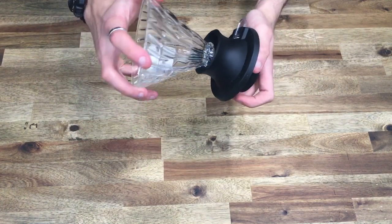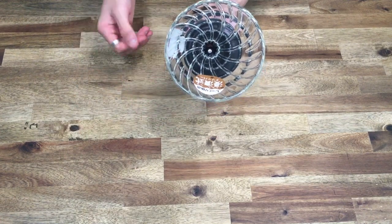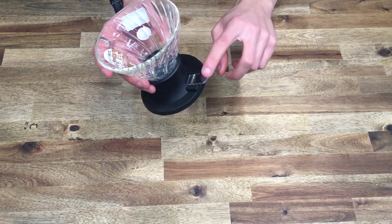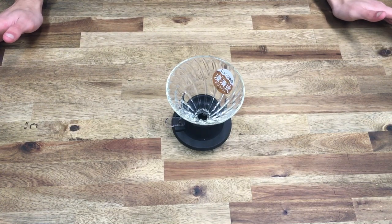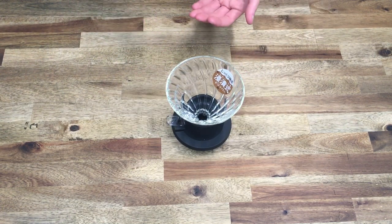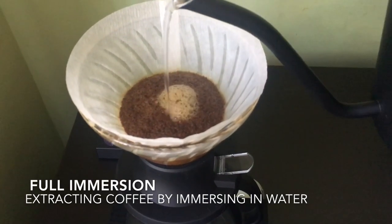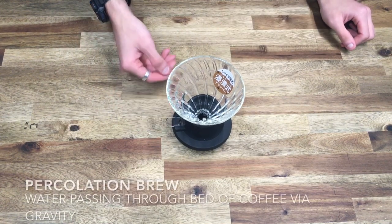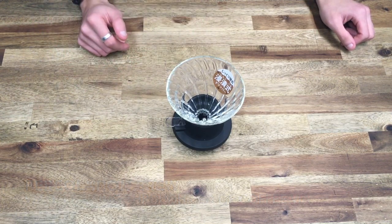The switch just sits into place. This is exactly the same as a regular glass V60 — it doesn't have any base or anything, and it's got a little ring around the bottom. One of the key differences this V60 has compared to other V60s is it allows you to control exactly when your water flows.